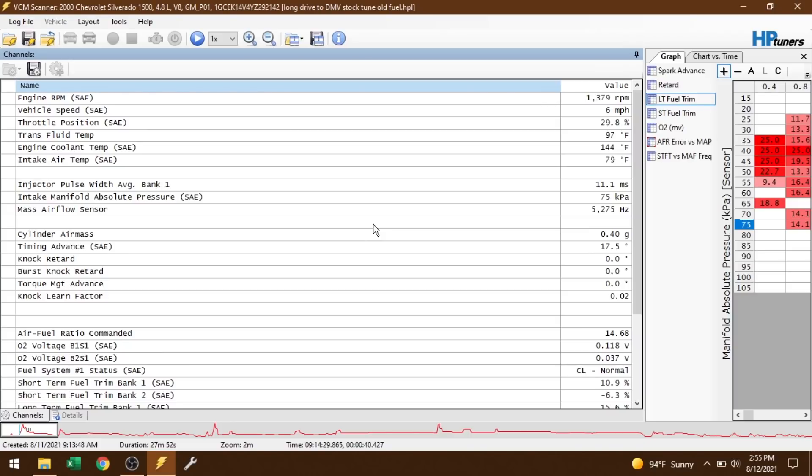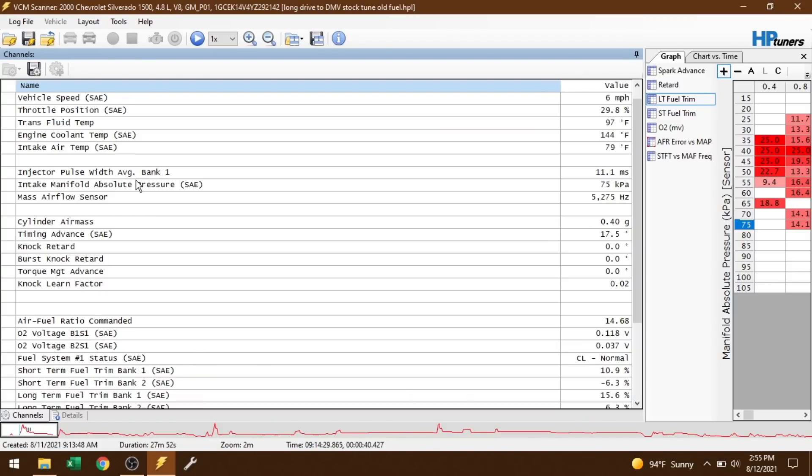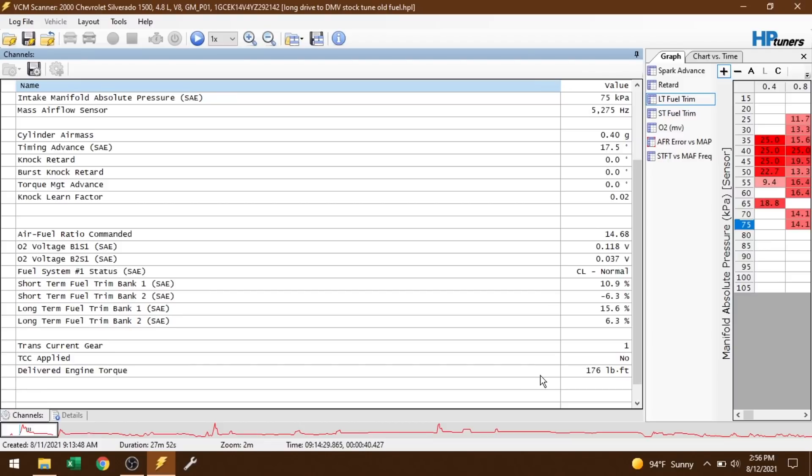I want to cover some of the things I look for in a data log during basic diagnostic work — the simple stuff the engine uses to operate: load sensing, spark tables, fuel tables. The basics are engine RPM, speed, throttle position, and a few temperatures. There's no trans temp gauge in the truck but the computer knows the transmission temperature. We've also got fuel-related stuff: injector pulse width, MAP pressure, then timing-related things — air mass, timing advance, knock retard. Finally, commanded air/fuel ratio, O2 voltages, short and long-term fuel trims, transmission gear, torque converter status, and calculated engine torque.